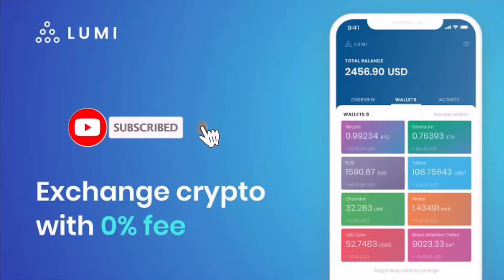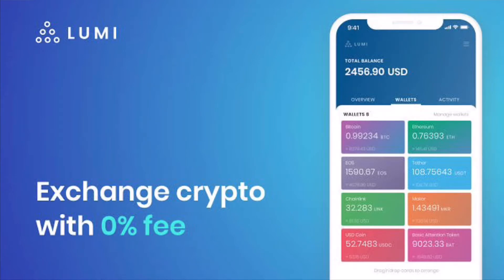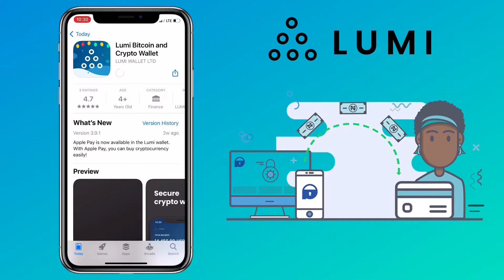Hi, welcome to the channel. If this is your first time, kindly hit the subscribe button down below to stay updated with my uploads. In today's video, I'll teach you how to deposit and withdraw on Lumi Wallet. Lumi Wallet is a secure and anonymous crypto wallet that allows you to buy, store, and manage all your crypto in one place.